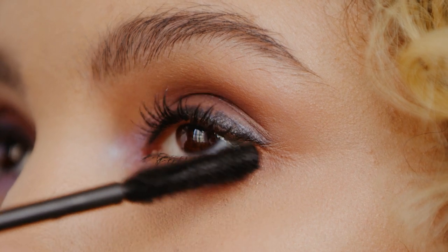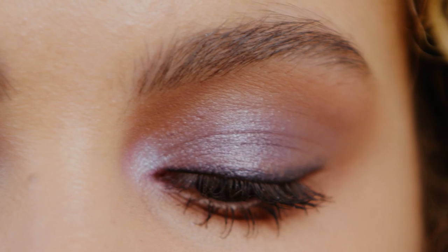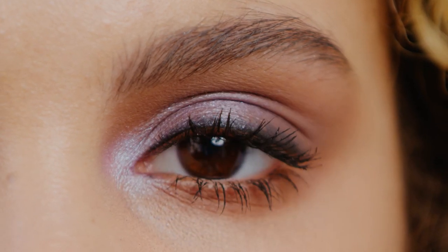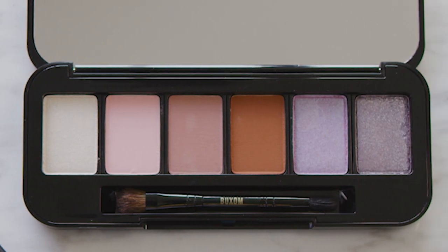Finish this look off by applying Buxom Lash Mascara and coating each and every lash. And there you have it — the smoky look. All right babes, there you have it: two different looks using one eyeshadow palette. You can choose whether you want to do more of a liner look or a smoky look. Leave a comment below and let us know what look you're rocking tonight.